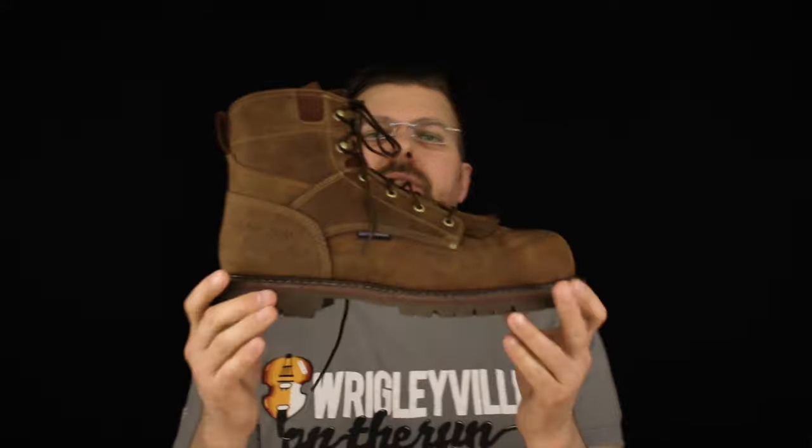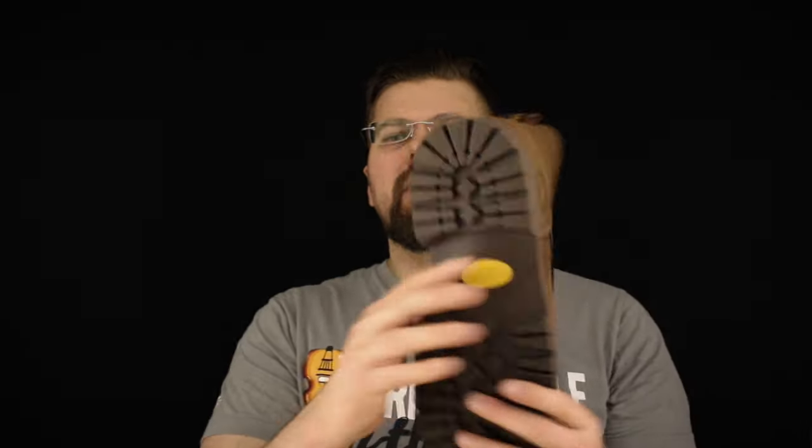Carolina uses their own sole — it's a heavy duty single density rubber sole. This boot carries an EH rating, electrical hazard, in between the upper and the sole.